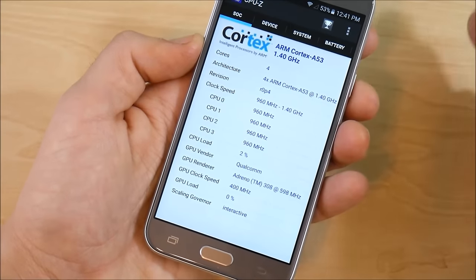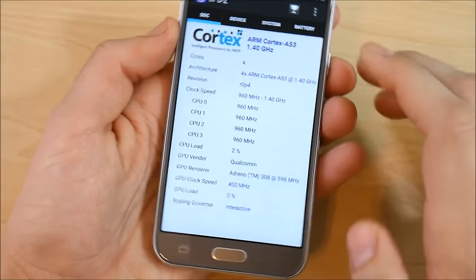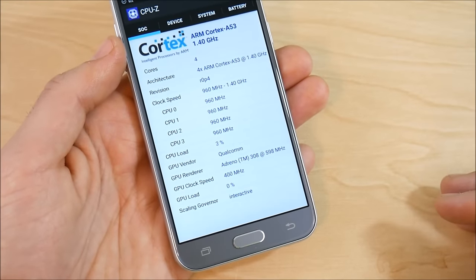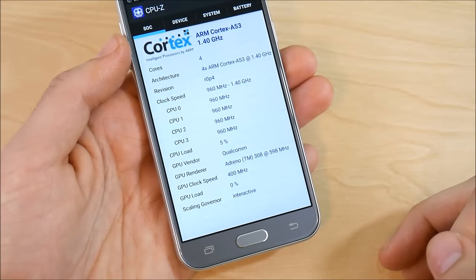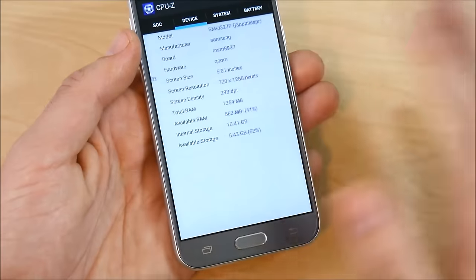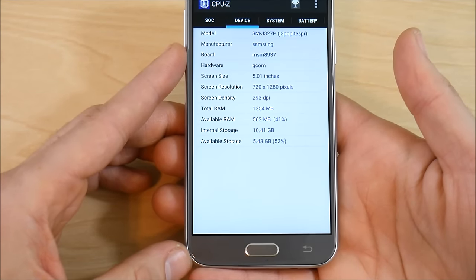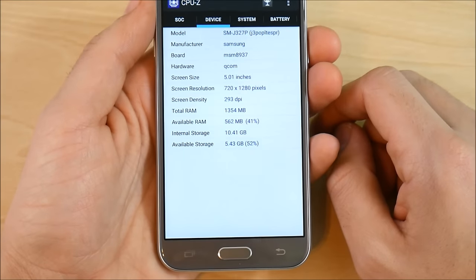For specifications, the Galaxy J3 Emerge runs on a Qualcomm Snapdragon 430 with Cortex A53 cores — announced late 2016 as a budget CPU. It has 1.5GB of RAM, which is well-optimized so you won't notice it much in everyday tasks, though heavier games may be affected. It supports Wi-Fi 802.11 A, B, G, and N — no AC — along with Wi-Fi Direct, hotspot compatibility, and sensors including accelerometer, gyro, proximity, and compass.